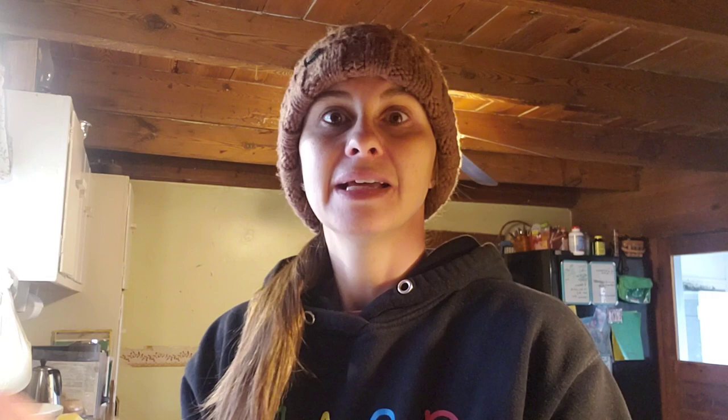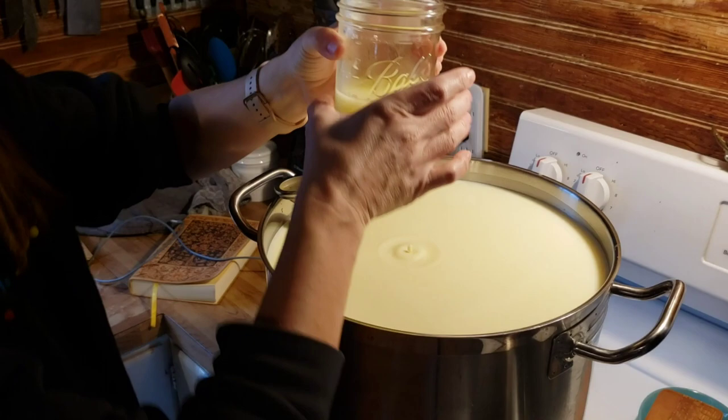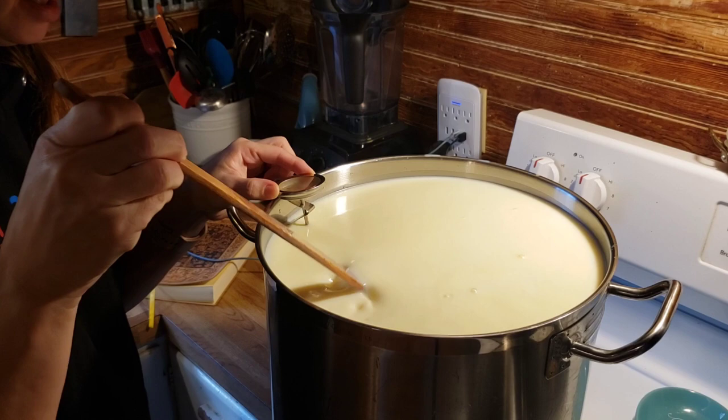You can use your yogurt whey as your culture. I just happened to be making yogurt last night and it was incubating all night. Now I'm straining it off — that's going to be my yogurt whey, and I'm going to use that to culture this cheese. I have 6 gallons, so I'm going to do three-quarters of a cup of yogurt whey. I make yogurt in the Instapot — I have a video on it — and I always make it into Greek yogurt by straining and letting the whey come off.